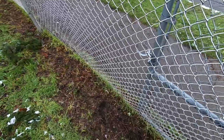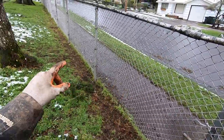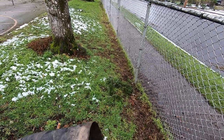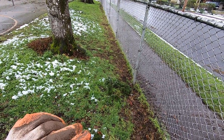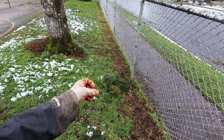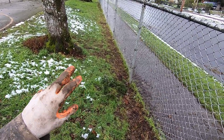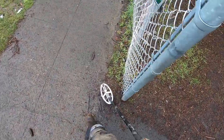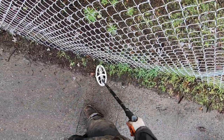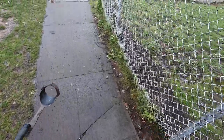They just replaced this fence here last year. They replaced it up to that second tree but not this section right here. The same day they took that fence out, I was watching from the other side of the park. I made sure they went home, then I detected right where they pulled all the posts out. This is an old school — I found four wheat pennies and three clad dimes right where the fence was. You can't detect that spot when the fence is there, but once they take it out, it's game on. I'm always watching for fence removals, especially at schools.